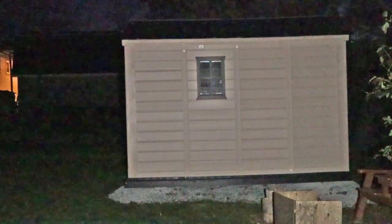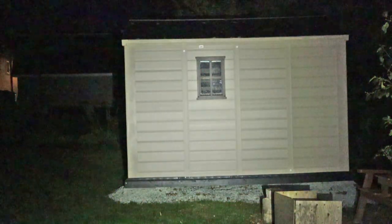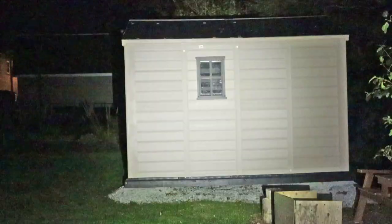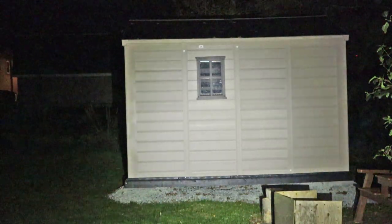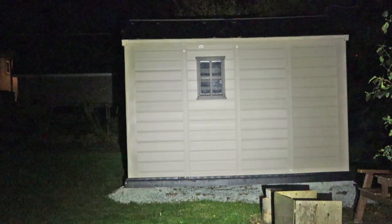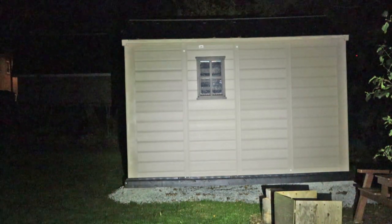Quick demonstration here in my backyard. I have a new shed installed, and it's providing a good backdrop for this demonstration. We'll start with the ThruNight Archer Pro first — this is the light on high, and then let me run it up to turbo. Considerably brighter, and it's working pretty good. There's a lot more spill than what's showing on the camera, but you can see it illuminates very well.